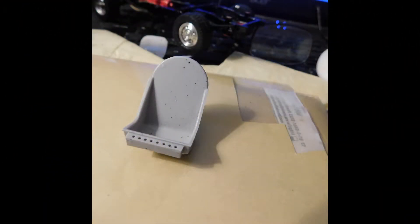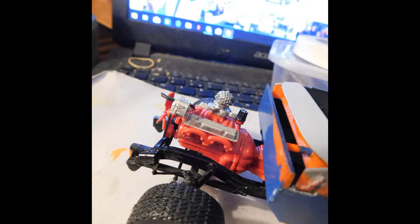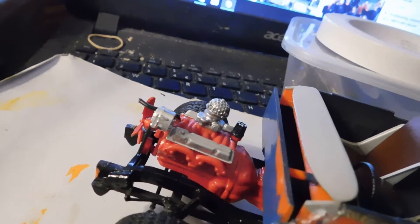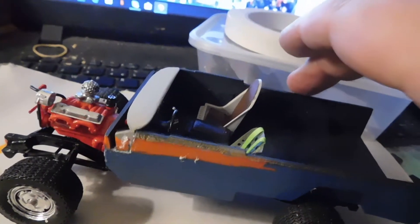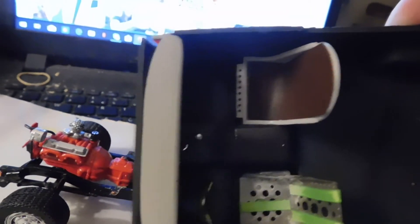Thank you. I've got the air filter — used a Molotov and gave it a black wash to try and bring the dimples out. Not sure if it shows all that well. Also, I've got a passenger seat in, a seat for my Supermarine Spitfire aircraft.